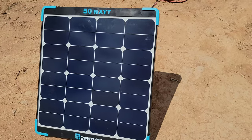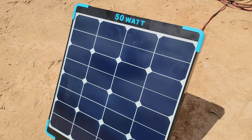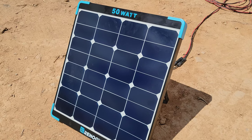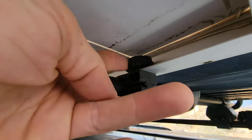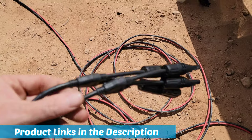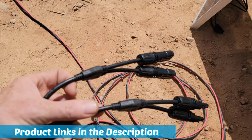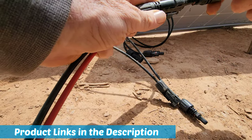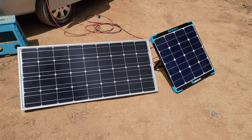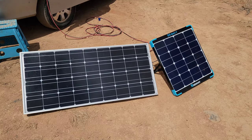This is the Renogy monocrystalline Eclipse solar panel I've been using — it's 50 watts. This thing's been great; it's just enough power to charge up that little Rock Pals power station. It will take about eight to nine hours on a sunny day. The 30-foot cord for my solar panel came with two parallel adapters, so I'm going to use these to attach the 50-watt and the 100-watt panel together. With these panels in parallel I can send a lot more power to one of the systems and also have the flexibility to move the panels around throughout the day as the sun moves.